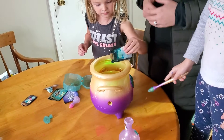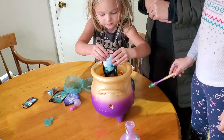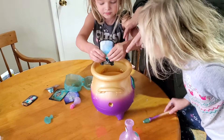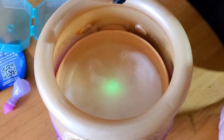So now you put in the potion. This is the fairy dust potion. This is called the sound dust. Look at the bubbles. Let Dad see the bubbles. Oh, that's cool.